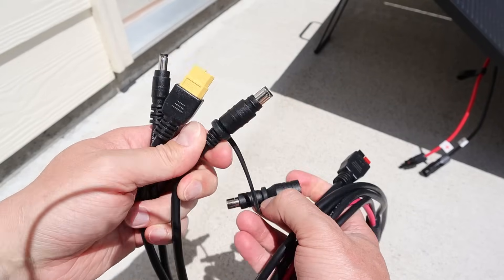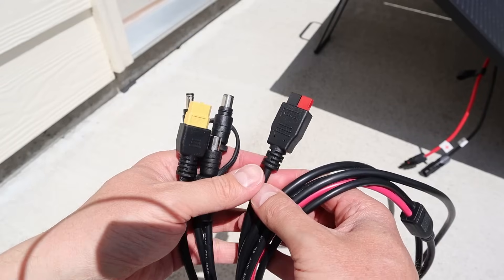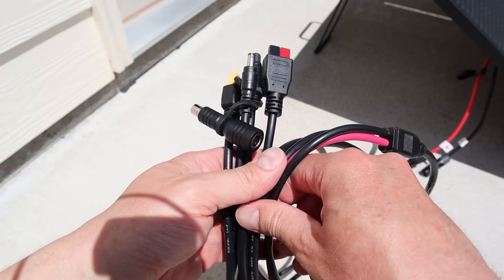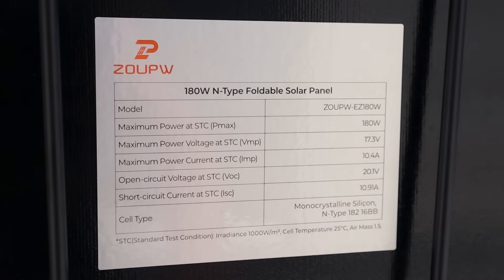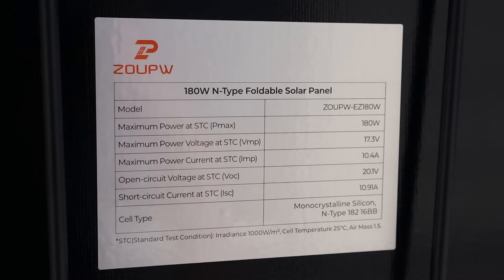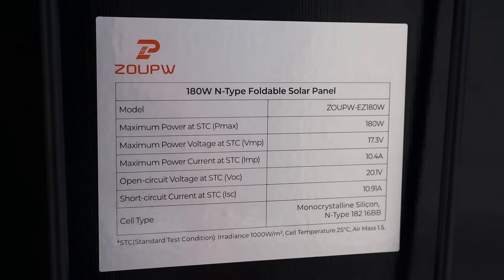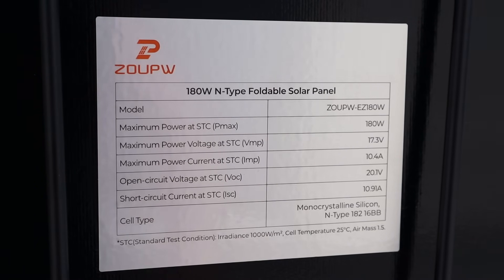You also get Anderson connectors — quite a few adapters that come with this solar panel. Taking a quick look at the spec sheet on the back: this is a 12 volt, 180 watt solar panel. The maximum power voltage is around 17.3 volts and 10.4 amps, and the voltage open circuit is 20.1 volts, so this is going to be compatible with basically any power station out there.